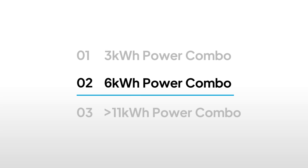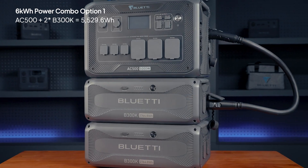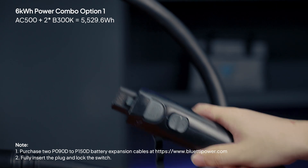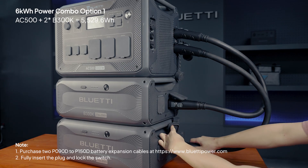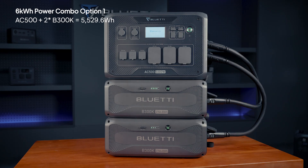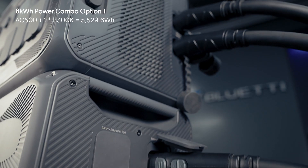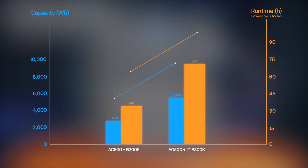For more power, let's go for 6kWh. You've got three options. Option one: use two B300Ks. Plug the 150A end into the AC500 and the 90A end into each B300K. Make sure both cables are securely connected. Press and hold the power button on your AC500. Tap on the SOC and watch for the battery pack icons to appear on the screen — this means everything's connected properly. You now have two times more capacity, giving you two times the run time.